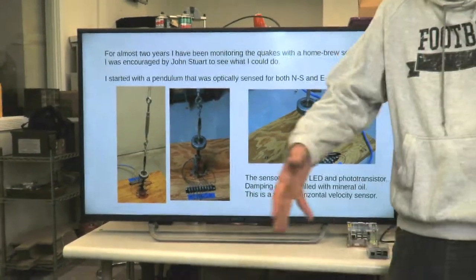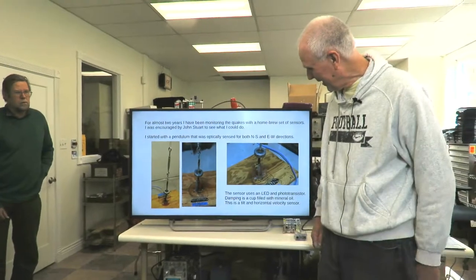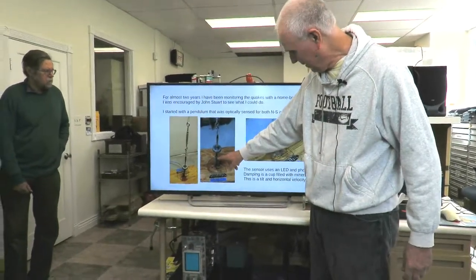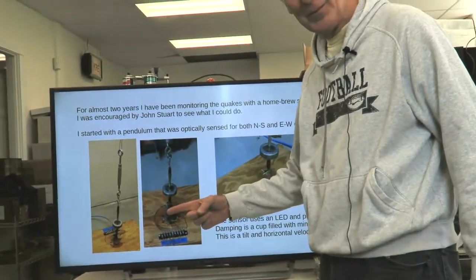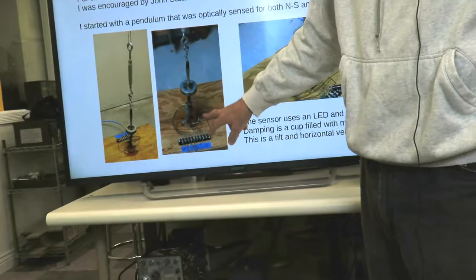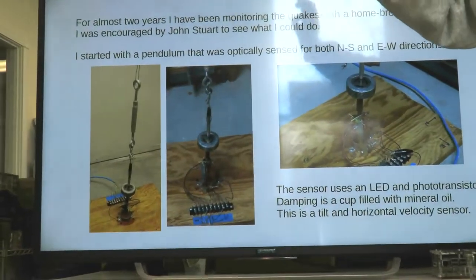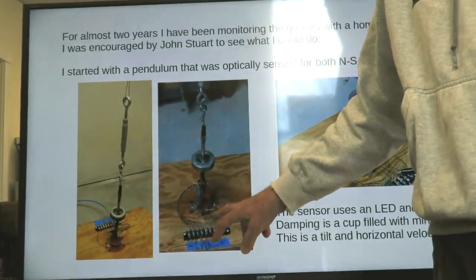One sensor monitors the lateral shakes. I've got a long pendulum here with a weight on the end of it, and at the bottom of that weight I've got a pair of optical sensors — one senses motion in one direction, one in the other. Below it you can see a dashpot, full of mineral oil, that damps the oscillation. Without it, if you gave the pendulum a little shove, it goes for about an hour. With this, it damps down within seconds.